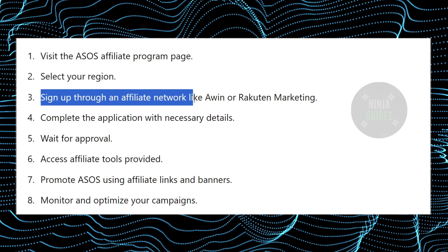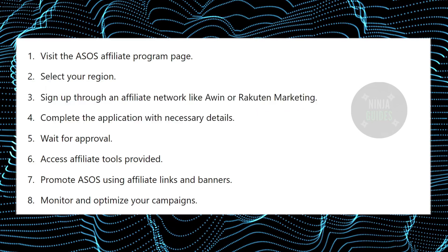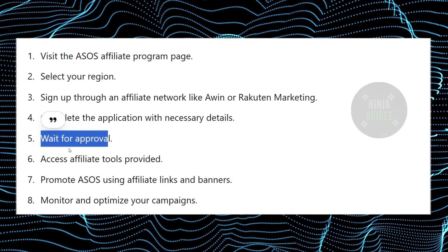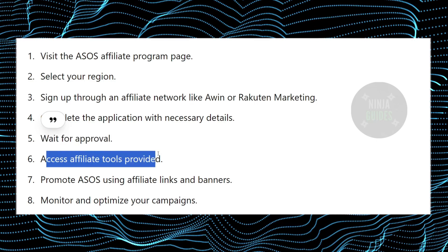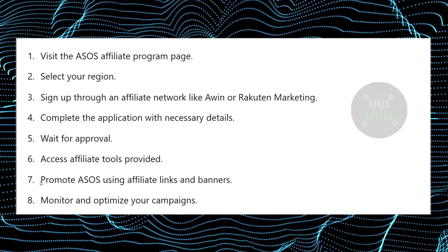After selecting your region, you just have to sign up through an affiliate network like Awin or Rakuten Marketing. After that, you just have to complete the application with the necessary details. Then you just have to wait for approval. After approval, you just have to access the affiliate tools which will be provided to you.